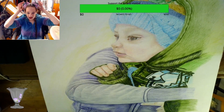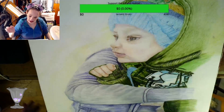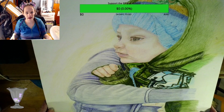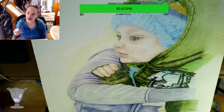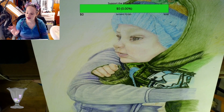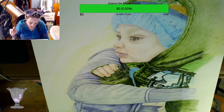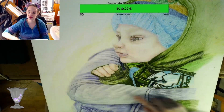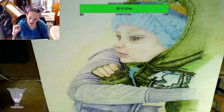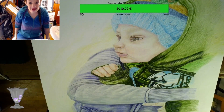So we're going to be working on this commissioned piece and we're going to be adding some shading details to the hood because it's just the undertone colors. I also need to add some shading here, but we're going to mostly focus on the hood because that needs the most work. At some point we are going to be adding more tones to this and also some more tones in the hat, but right now we're going to focus on the hood. So I will see you guys in just a few minutes on Twitch.